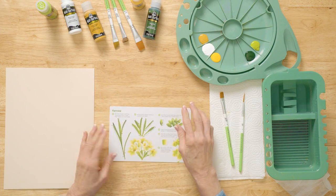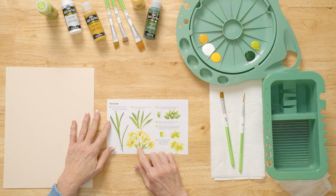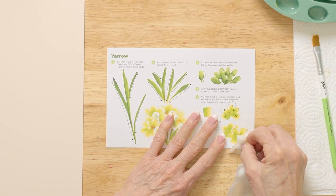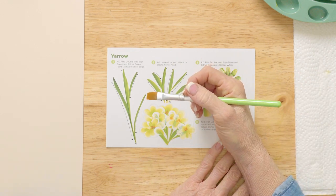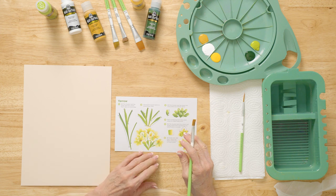The beauty of these teaching guides is they're coated so that you can work right on my actual-size strokes from your home. You're going to practice, wipe it off, and practice again as you're learning these strokes. And then we're going to paint it right here on our surface.